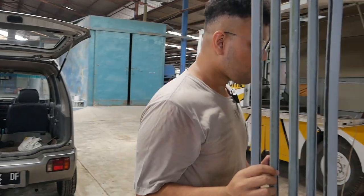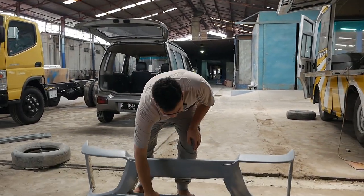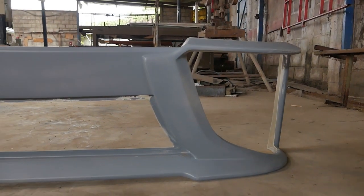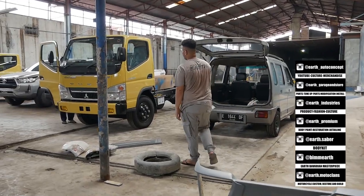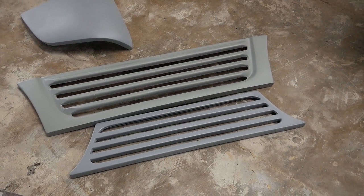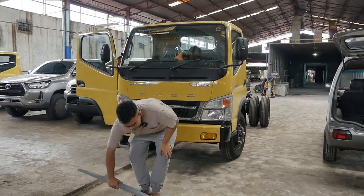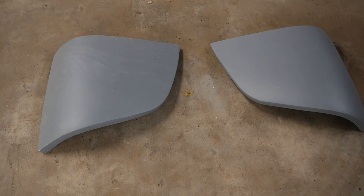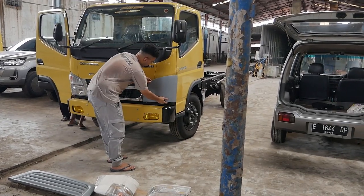Nah bodi kitnya apa aja — pertama tuh kalian dapet grill bawah, terus bumper belakang, bumpernya ganti ya. Jadi ini istilahnya slain nose, si trucknya tuh slain nose, jadi si lampu tuh pindah ke bawah sini nanti dibalik. Terus kalian juga dapet grill atas, ya nantinya ngegantiin sini nih. Terus dapet juga delet headlamp namanya — delet headlamp. Jadi gini nanti, cakep.